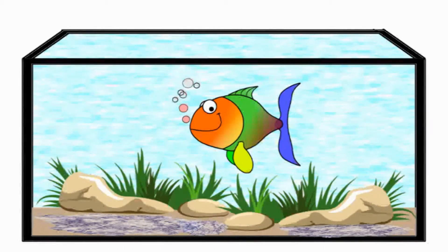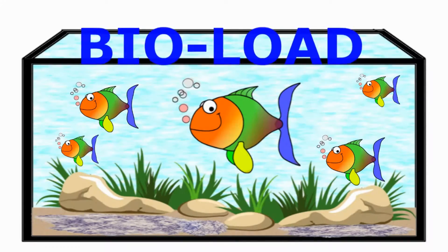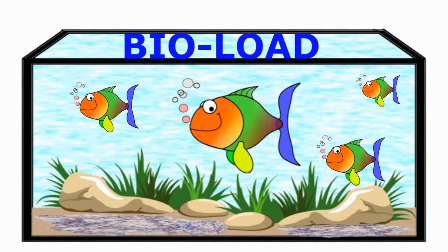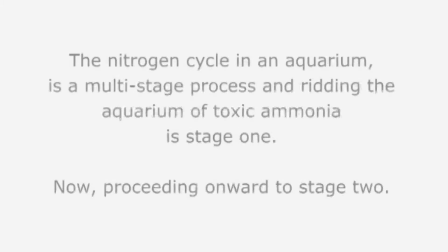The amount of ammonia present in the aquarium is dependent on how many inhabitants are in the aquarium — this is called the bioload. Increase the bioload, or the number of fish, the bacteria bed increases. Decrease the bioload, and the bacteria bed shrinks. You gotta love Mother Nature. The nitrogen cycle in an aquarium is a multi-stage process, and ridding the aquarium of toxic ammonia is stage one.